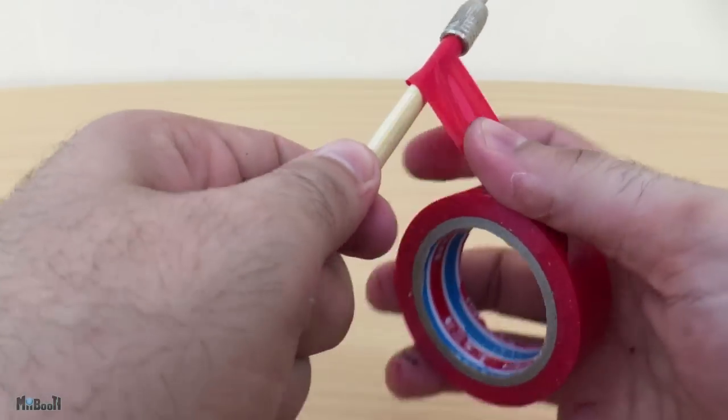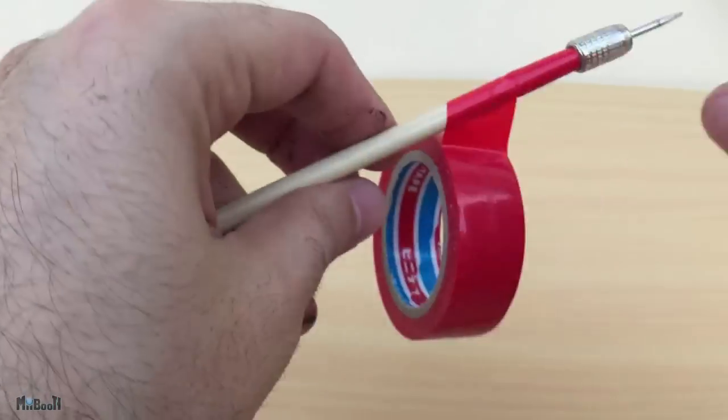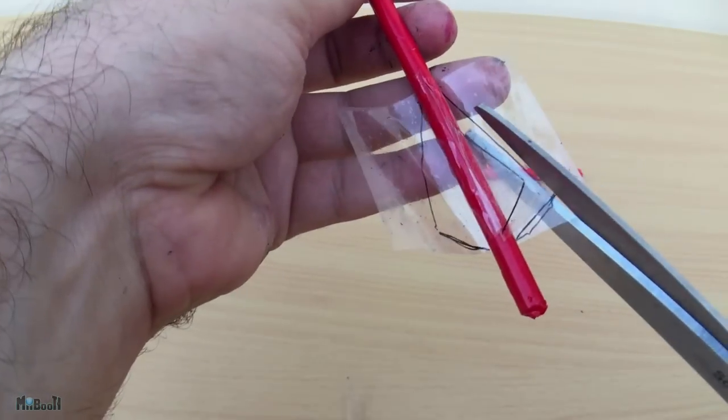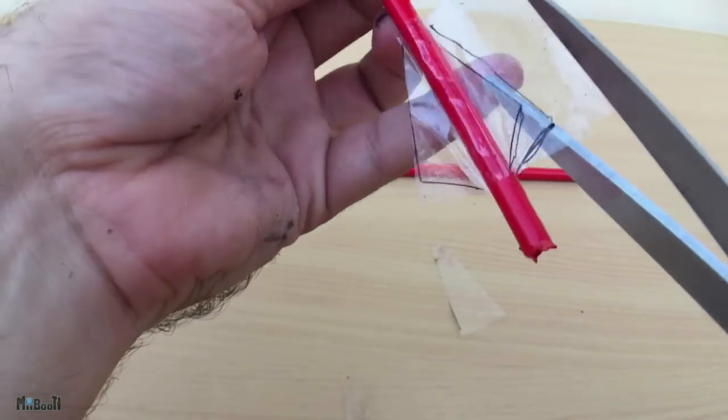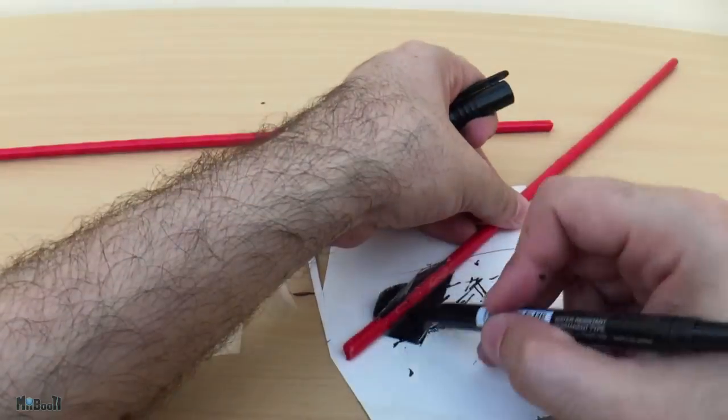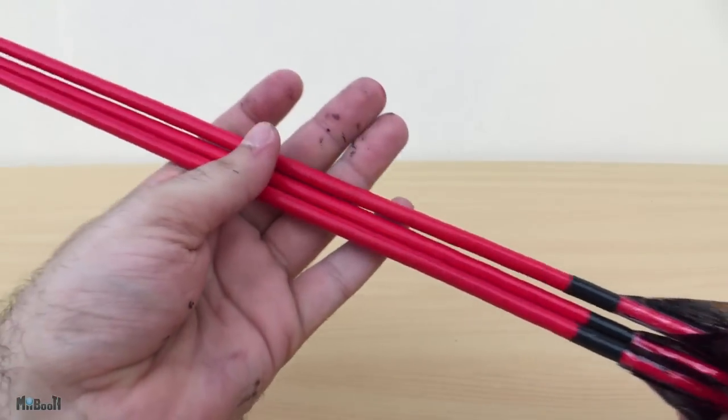Now I'll cover the arrows in some electrical tape for a little added strength and weight. Next, I'll put on my 3-wing fletching made from clear plastic tape which I've then colored with my marker, just like last time. You can revert to my previous video on how I did this step by step.